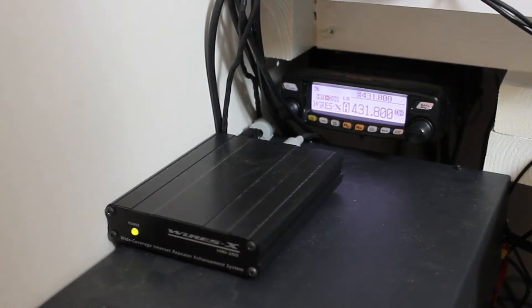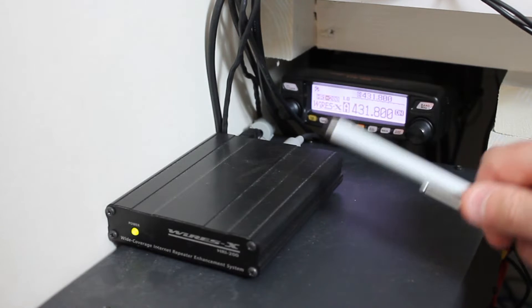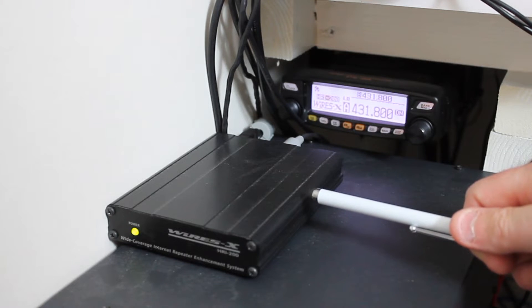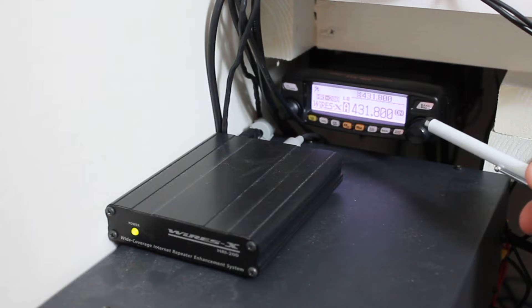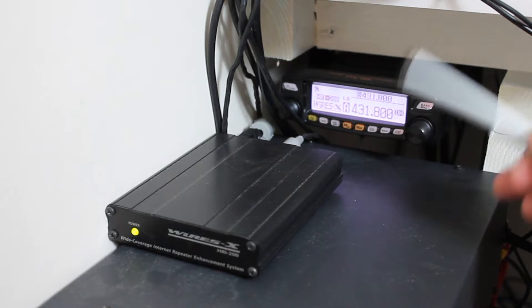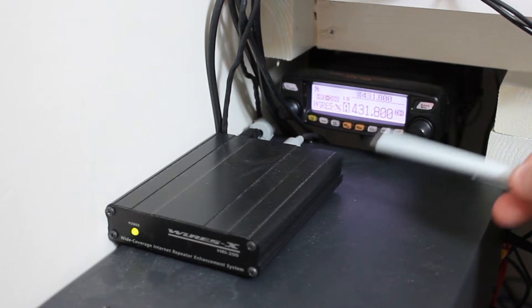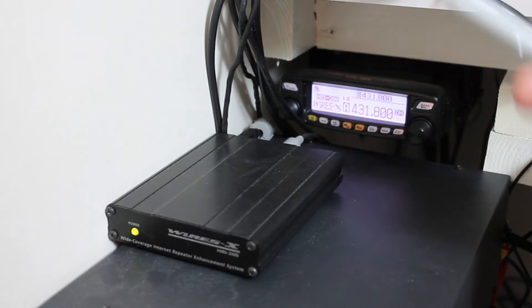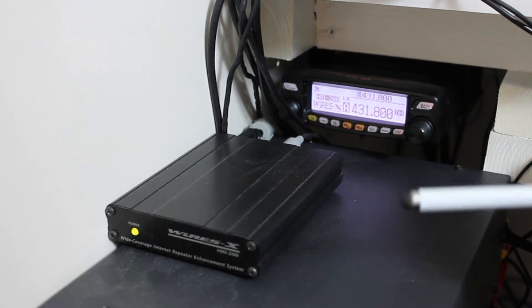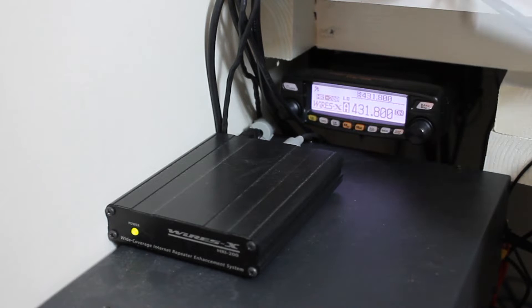So this is my gateway setup. This is my FTM-100 that I use as a node radio, connected to a HRI-200 box. This would only really apply for somebody who wants their own gateway or repeater. This is connected to a dummy load, so only I can use it. But if you're connected to someone's Fusion gateway, this is the setup they will run. You can see the system works from a repeater keeper or gateway keeper's point of view.